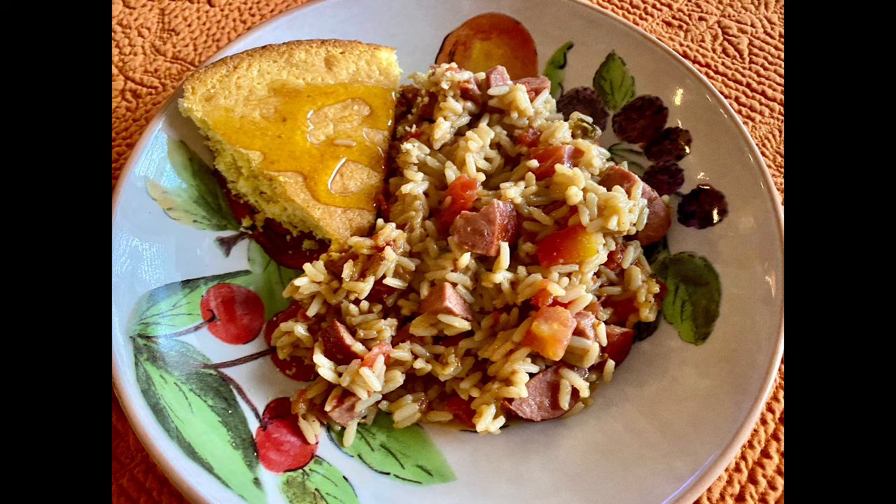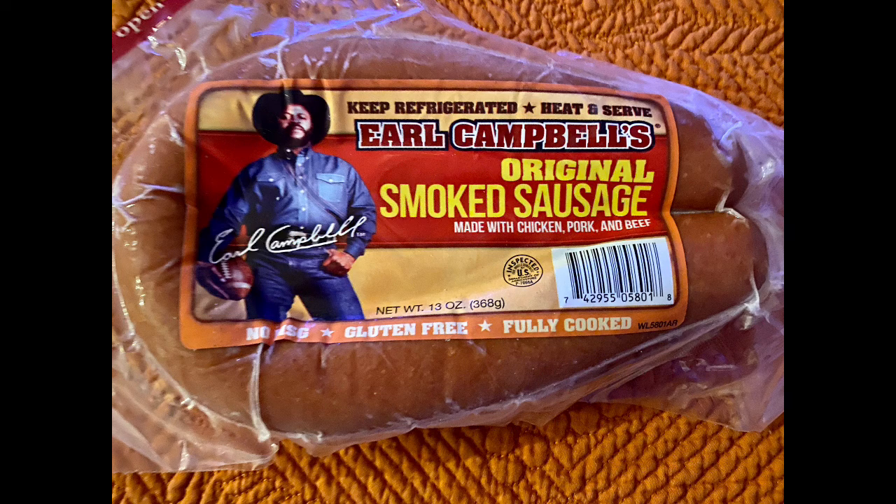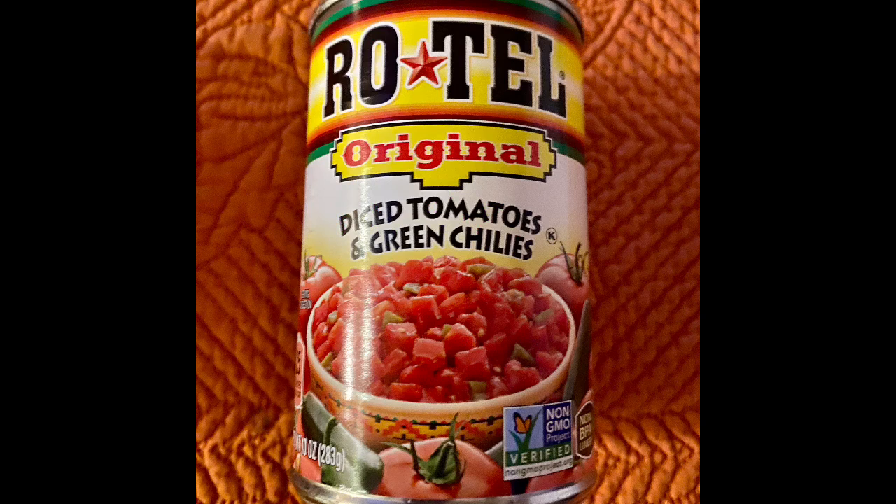Today I made a jambalaya. I usually make it from scratch with my rice and all of that — it takes a lot more time. But today I'm cleaning out my pantry and I'm using Zatarain's jambalaya. I'm also using Earl Campbell's smoked chicken, pork, and beef sausage and a can of Rotel. That's basically what I did.